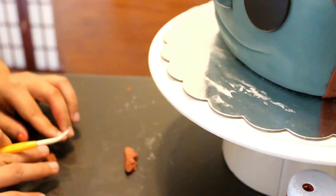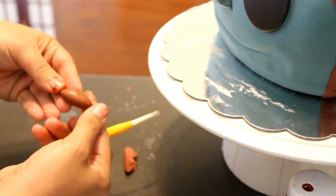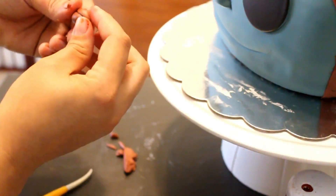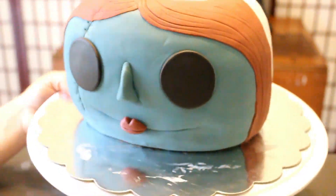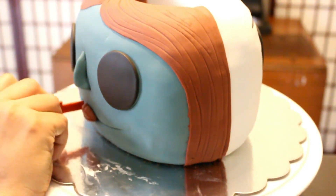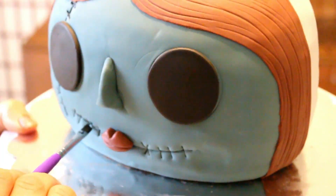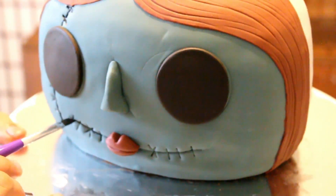You want to do the same for the other side. Then for her mouth, I'm just making a diamond shape with a division on the top just to make her lips. I cut off some excess and made it a little bit smaller. Now that we have the mouth on, I can do her stitches on her smile. Just put the stitches on, and then do the same you did for Jack — just fill in those gaps with that water and black food coloring.